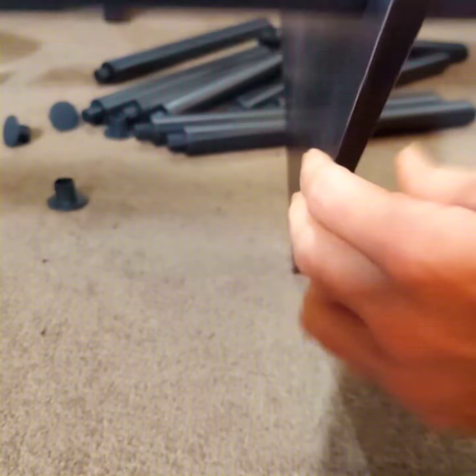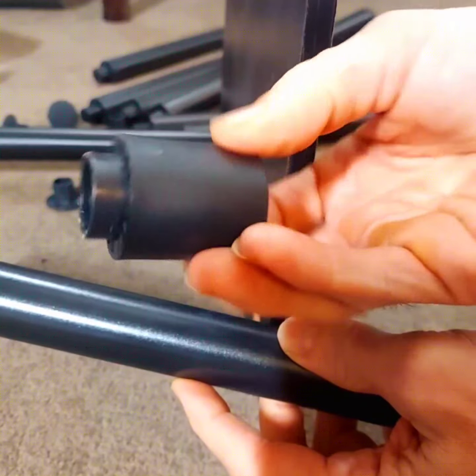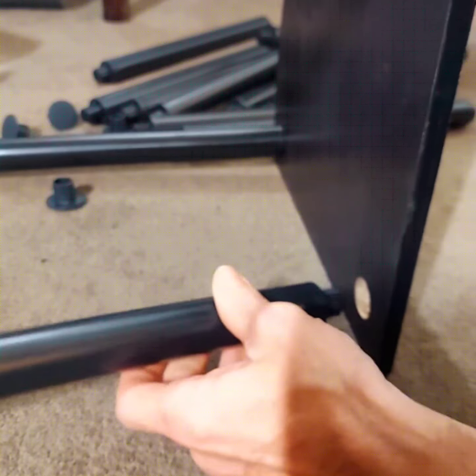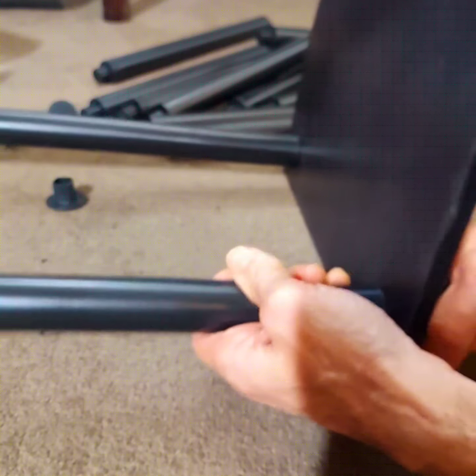First step, you will need number one, which is the long poles, and number three, which is the bottom — those are the numbers in the instructions — and you just easily screw in like so.